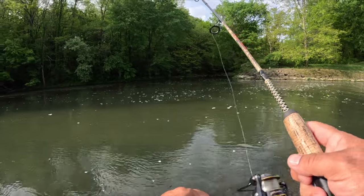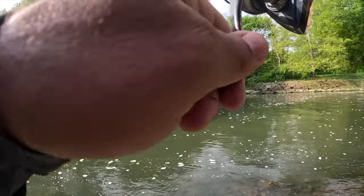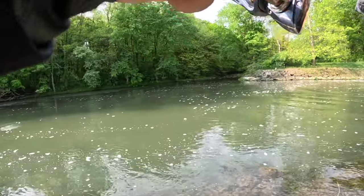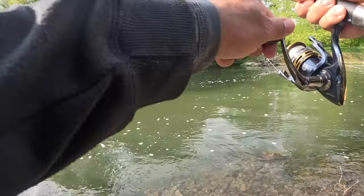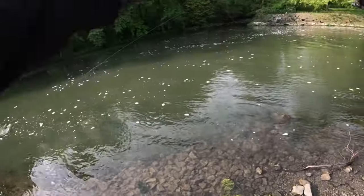Keep working this edge. There we go — that's a bigger fish. Mike, I need a net please! Guys, I'm just catching catfish after catfish.